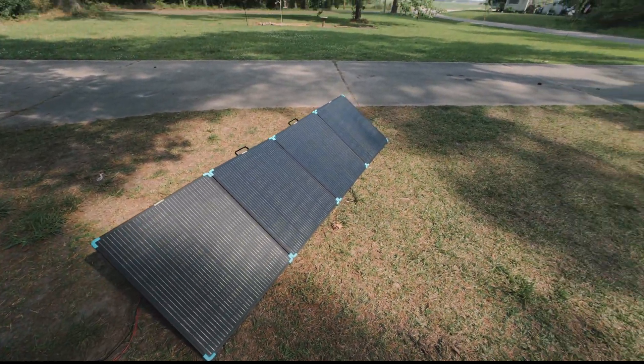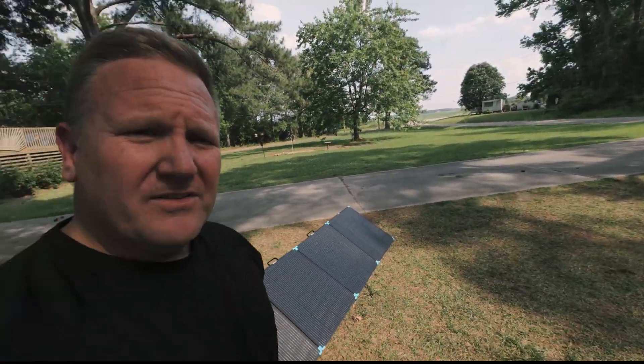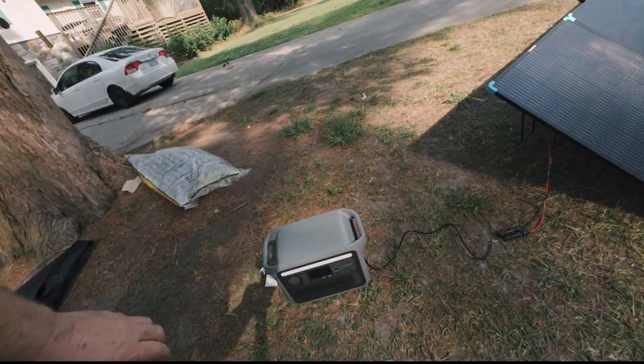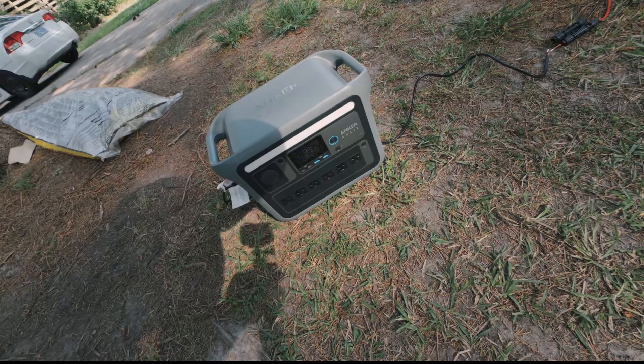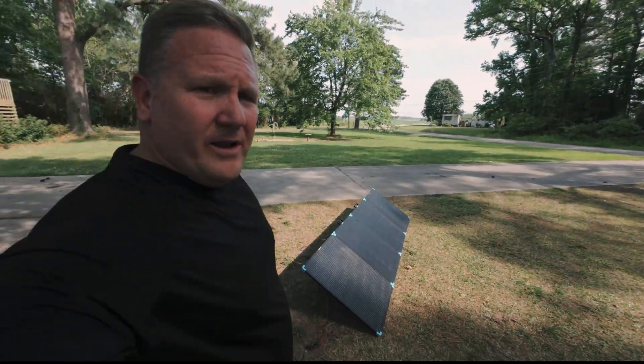Right now we don't have the best lighting conditions, but it's drawing respectable power off these panels despite the fact that part of it's in the shade. If it doesn't clear up momentarily I'm probably going to move them out where it's nice and bright and see what kind of wattage we pull, but right now we're pulling about 130 watts, which I think is pretty respectable given the lighting conditions.